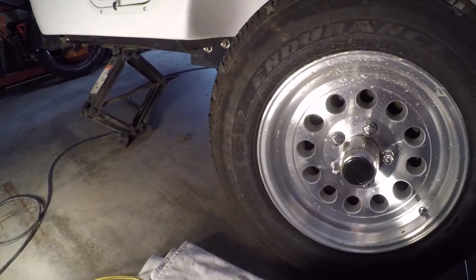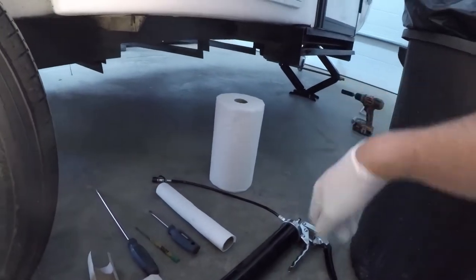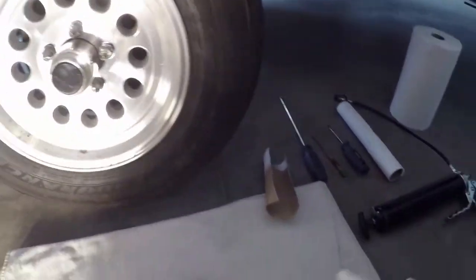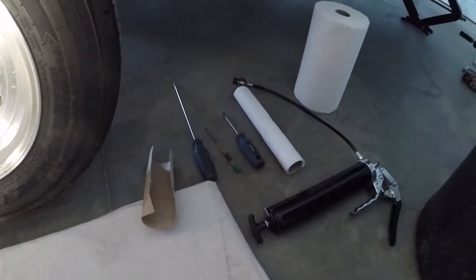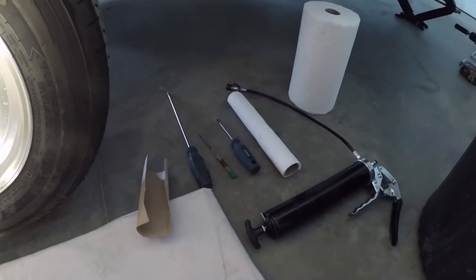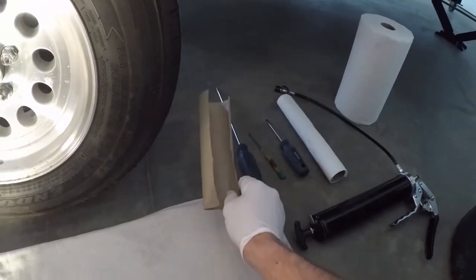I got the trailer off the ground, so you can see I can spin the wheel freely. Got the back jack stand down and a front jack stand. I got my tools here, some paper towel. I'm wearing some gloves just to help protect from all the grease. Flathead screwdrivers, grease gun — I'll show you what I'll use this for.